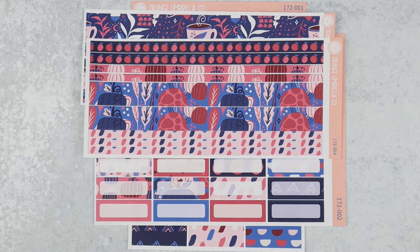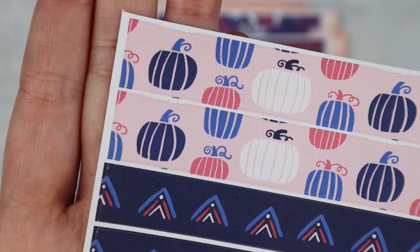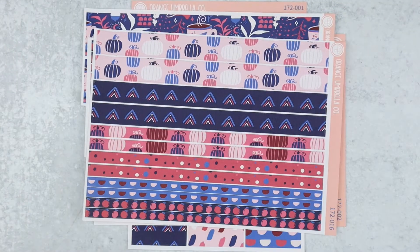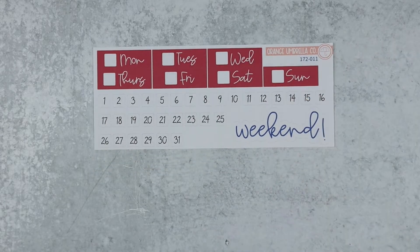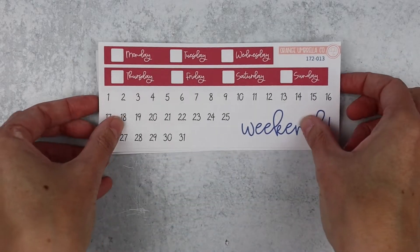There is the thin washi sheet and the deluxe washi sheet. Lots of fun prints there to choose from. Here is the eight and a half by eleven washi and then your date cover option. You've got your vertical Erin Condren hourly and plum vertical columns.